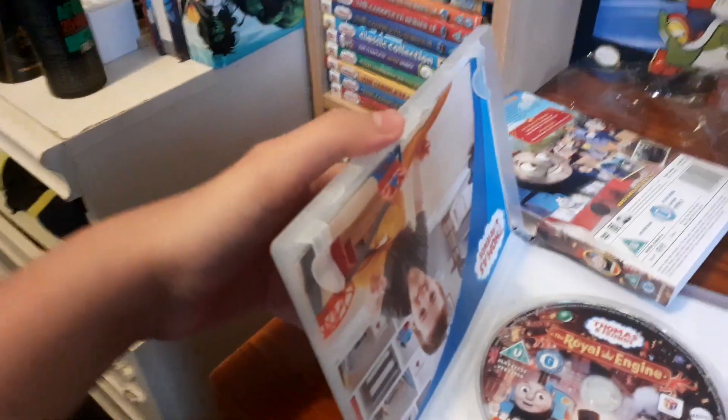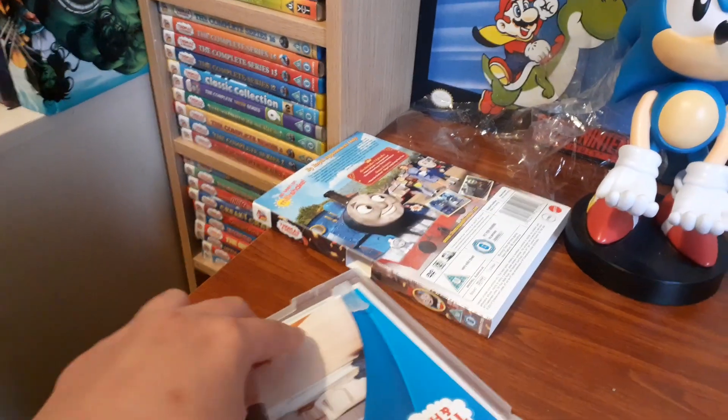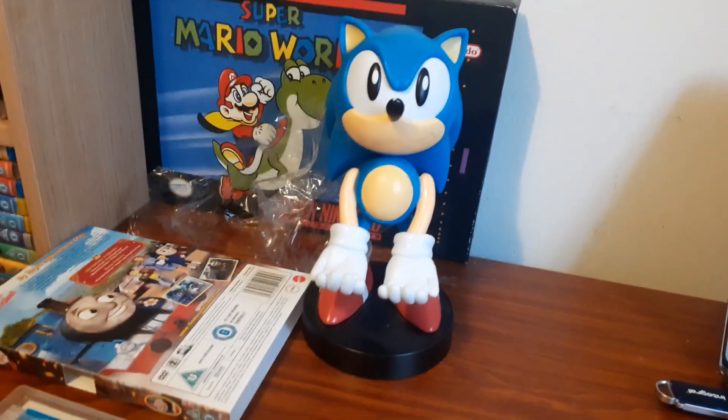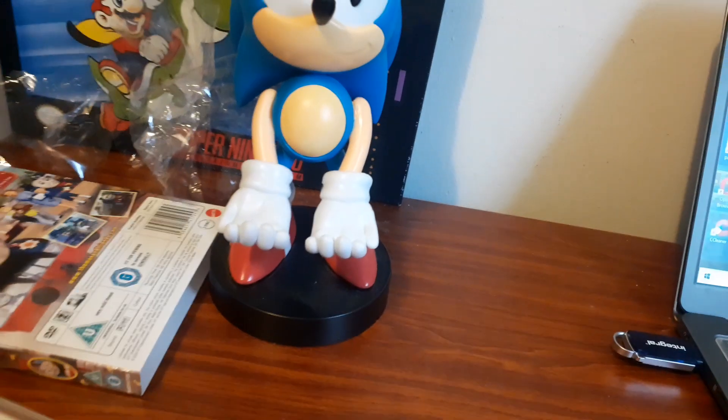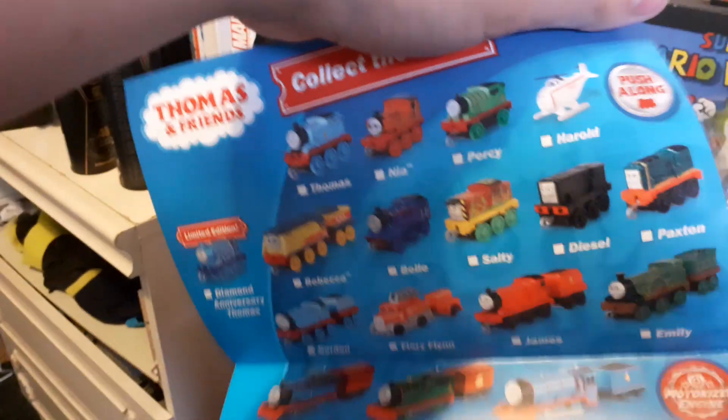There's the disc. There's some leaflets — these leaflets are actually kind of stiff to get out. As you can see, we got a kid playing a train and we got all these train characters to collect. I don't like the new couplings. I really want to find that Golden Thomas.